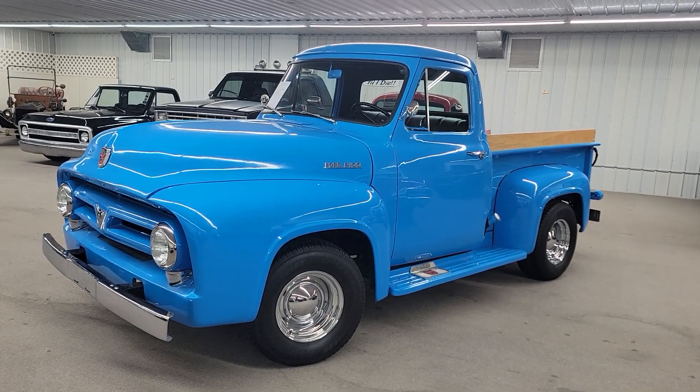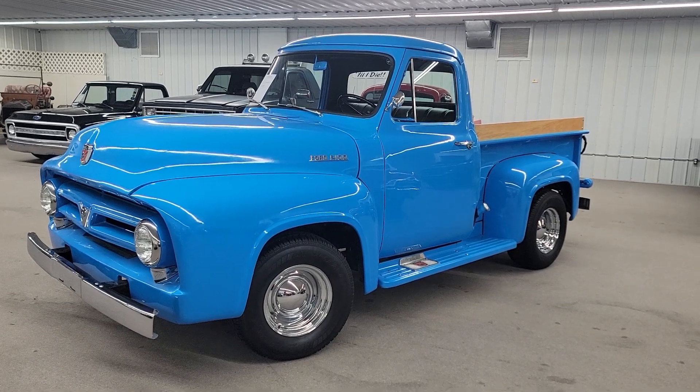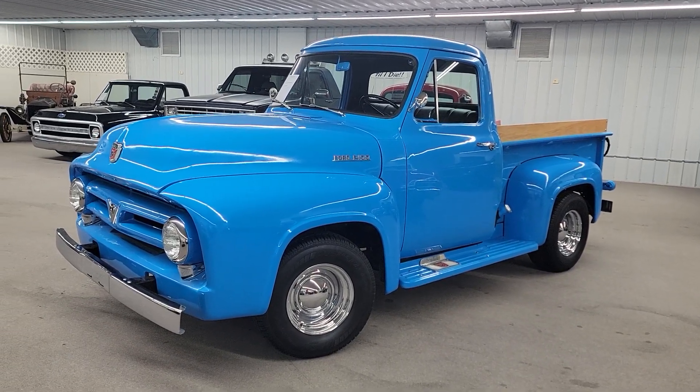Hello, this is Vaughn's Classic Cars here in Nashville, Illinois, shooting you a video of our 1953 Ford F100 pickup.